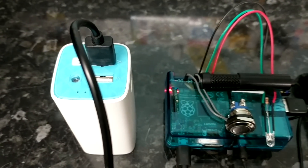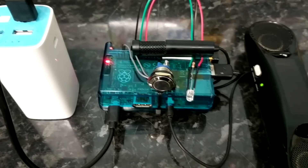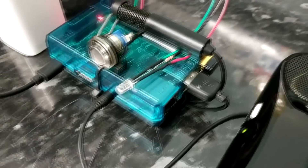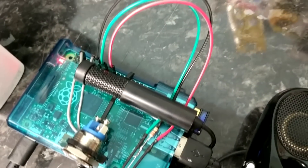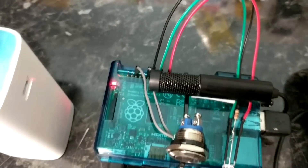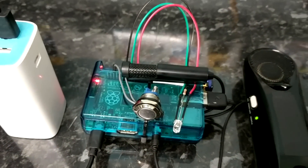Here is my Alexa Pi setup. You can see a power bank which feeds power into the Pi, and then there's a little momentary push button dual-color LED microphone connected to the USB. You can also see a wireless card blinking away on the right, and a speaker. I've got my Alexa Pi all set up and loaded with the software, good to go.